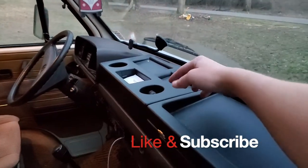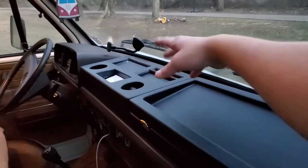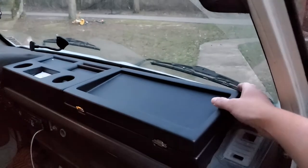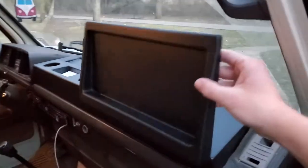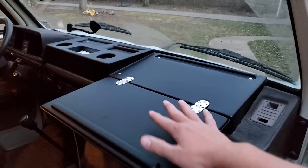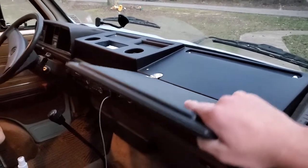You get two cup holders, which is approximately two more than stock. Place for your pencil. I put my insurance cards up in here, and then this piece right here I like because it will fold out and the passenger can have a nice place to write or watch a video the next time your fuel pump goes out and you have to be under the van fixing it.